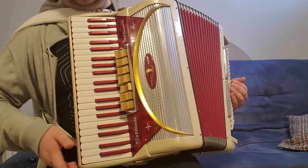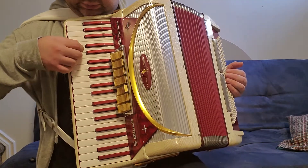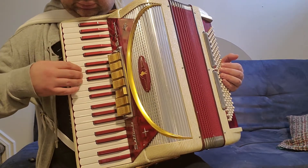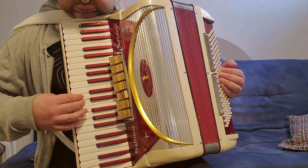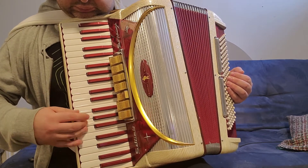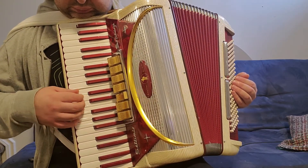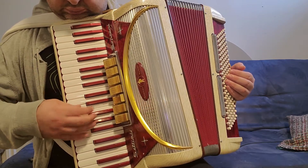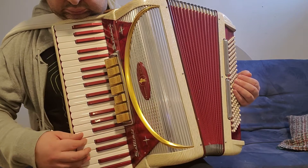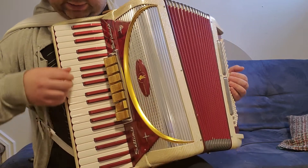This is oboe — low and high. And this is clarinet.